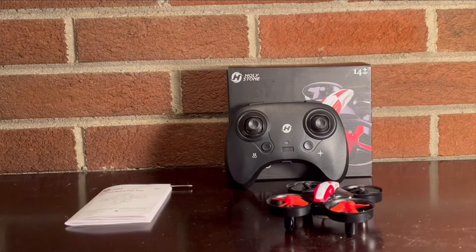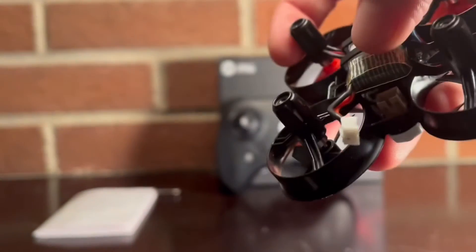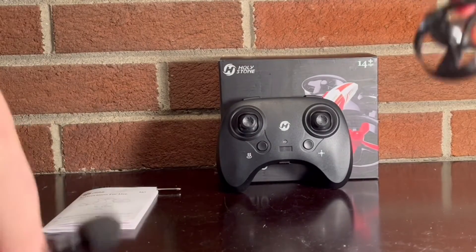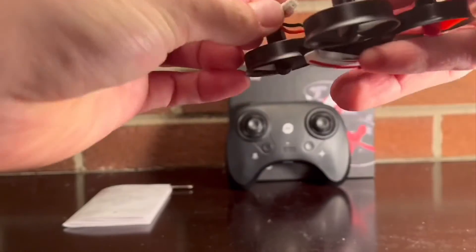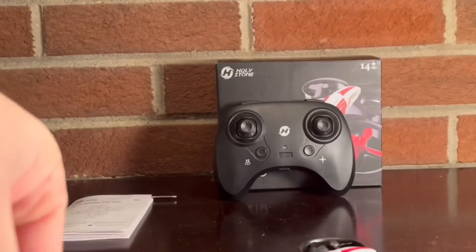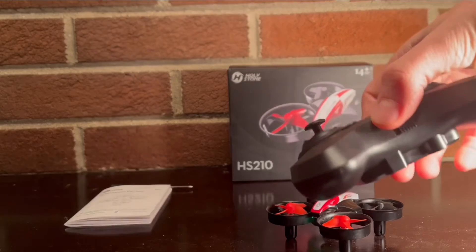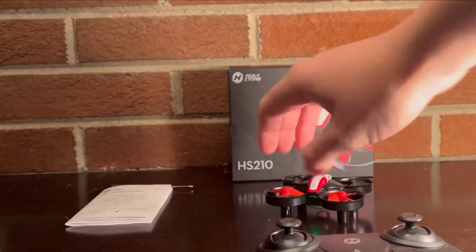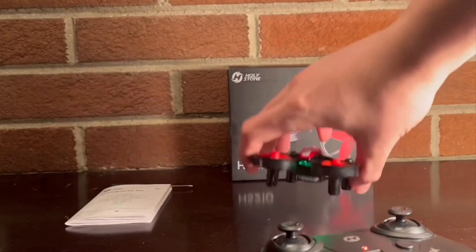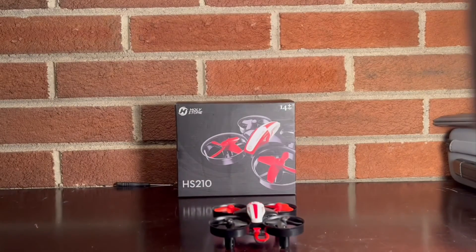Before we take this drone out for a flight test, I just want to give you a quick startup guide so you know what to do — it's very simple. First, you have the battery in the bottom of your drone with a little connector, so you just plug that in. For the controller, you turn it on, hear those beeps, go up-down, and once the lights are solid it's ready to go. To arm the motors, you hit that button right there.